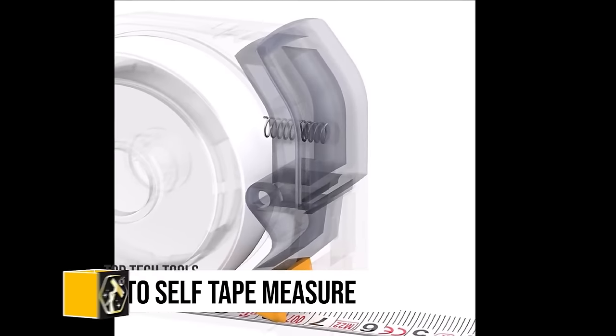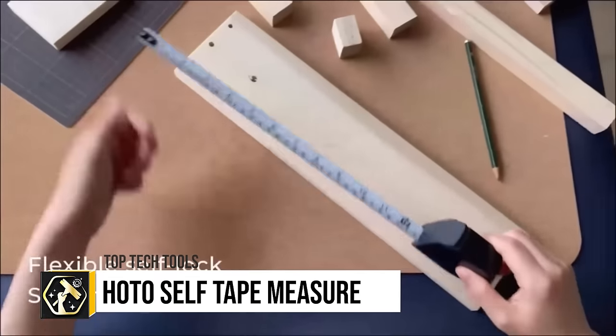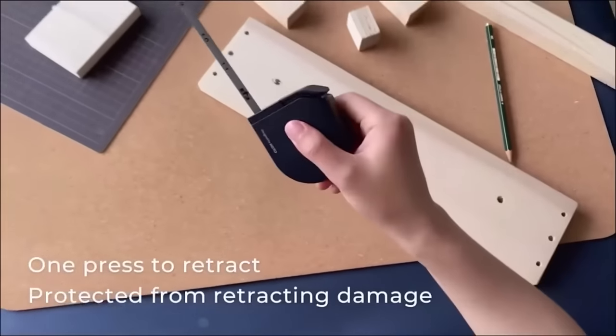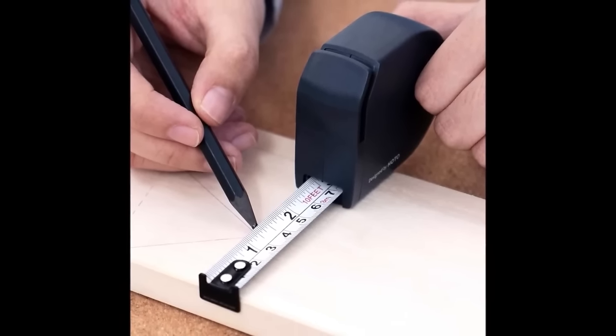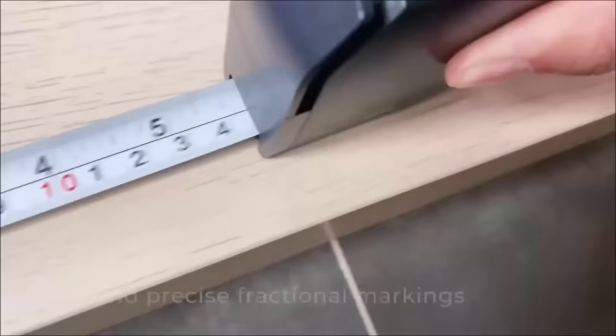The HOTO self-lock tape measure stands out for its precision, offering a 10-foot maximum length with an accuracy of 0.001 inches, ideal for detailed work in carpentry and metalworking. Its high-quality steel construction ensures optimal stiffness and flexibility, while the shock-absorbent base and durable nylon coating protect against drops, rust and scratches.